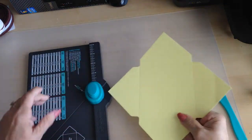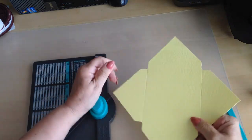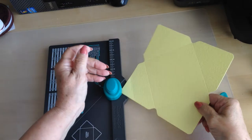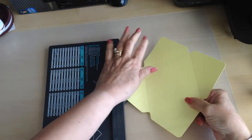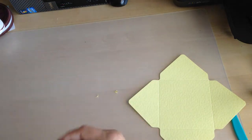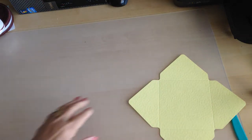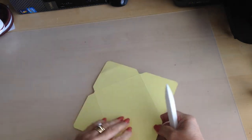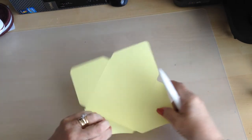And then I like to round the corners. Then burnish your score lines.